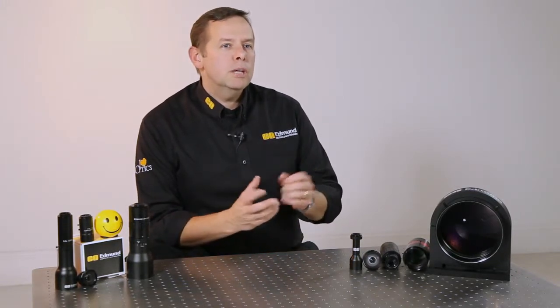Hello, I'm Greg Hollows and welcome to the Imaging Lab. There are many best practices that you can consider, but another one that you really need to keep in mind when putting an imaging system together is ensuring that you give enough working distance in the system to make the performance work very, very well.